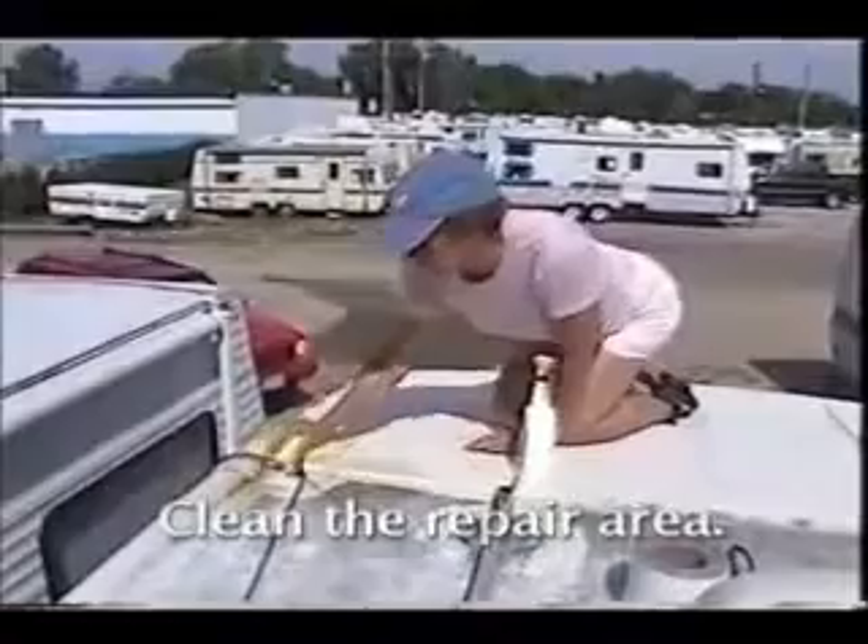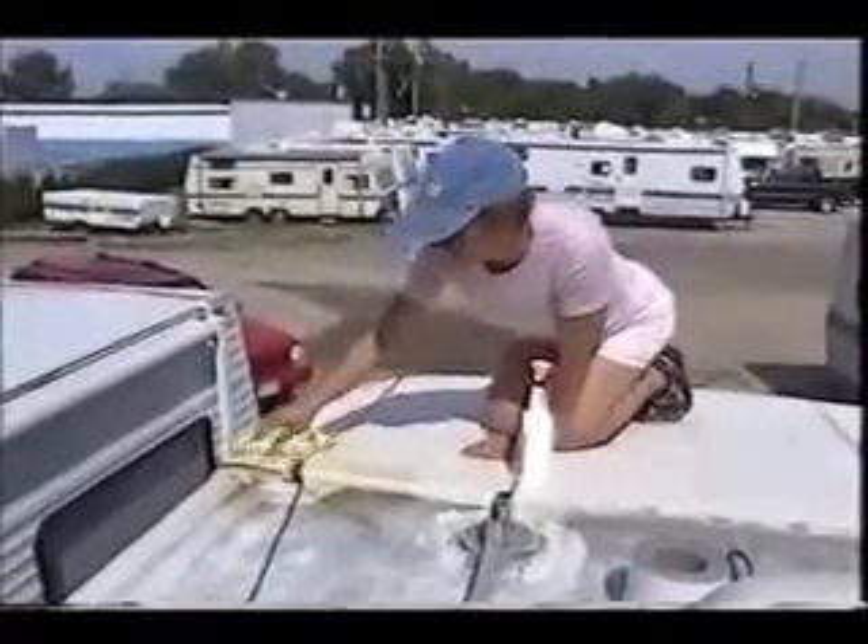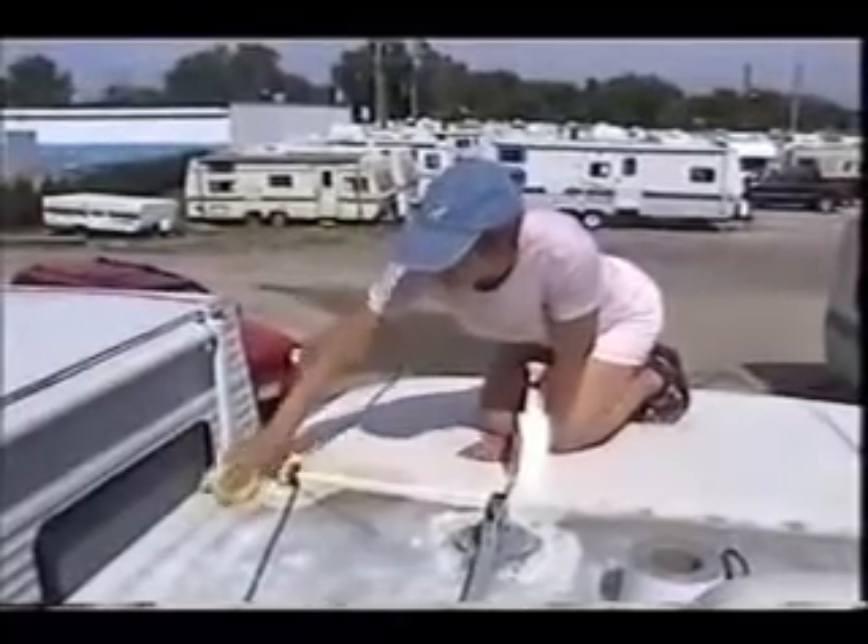First she cleans the roof. Solvents like acetone and lacquer thinner work great. A good detergent will work too — just make sure you rinse it off and let it dry.